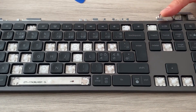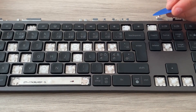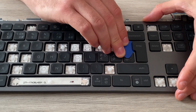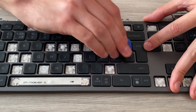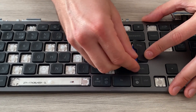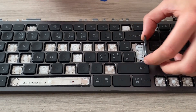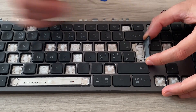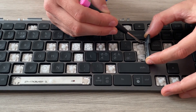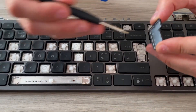For the Enter key, you have to go from the left side. This one has two hinges — one around the top-left and another at the bottom-left. Put the pick underneath on the top-left side and lift — that's the first click, the first hinge. Then go to the bottom-left and do the same to pop both plastic hinges. The Enter key also has a metal hinge, similar to Caps Lock — use a screwdriver to remove it. It actually has two metal hinges.